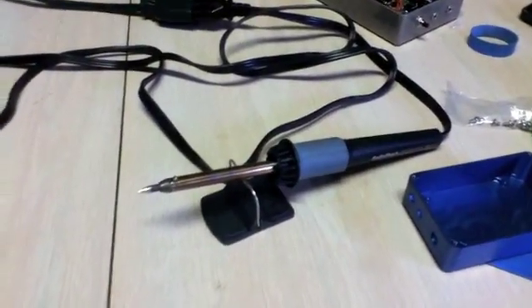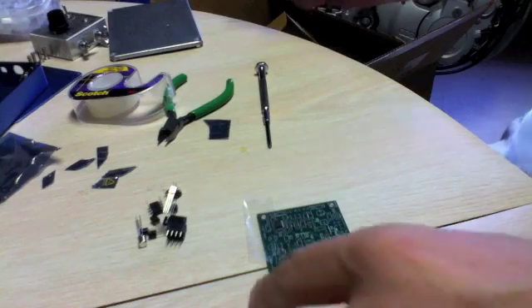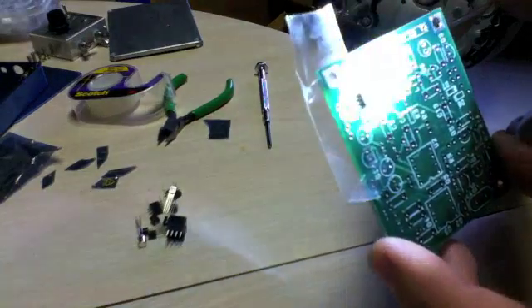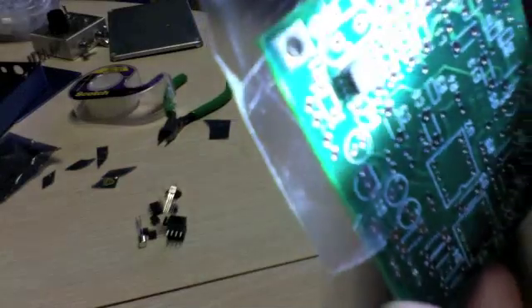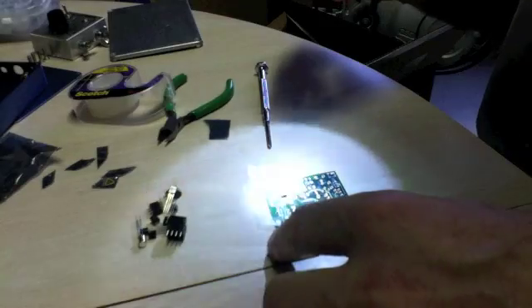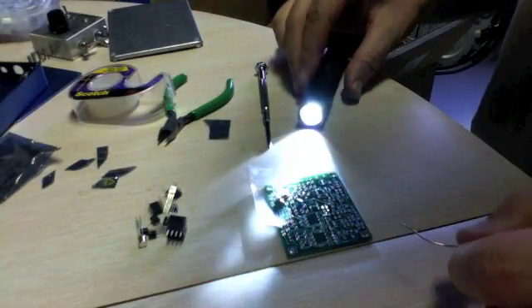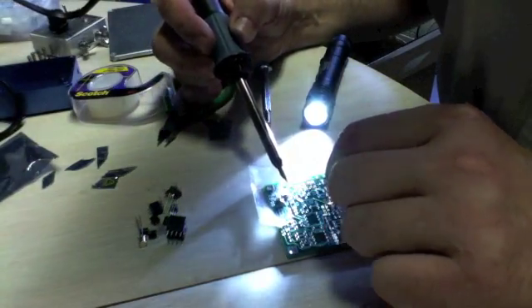My soldering iron is getting warmer, so let's get started. That surface mount component is so tiny — it's incredible. I've never soldered something that small. I'm not even sure you can see it. I can barely see the markings on it. I took my time positioning it — hopefully I'll do a good job. I'm wearing reading glasses but this is so tiny.